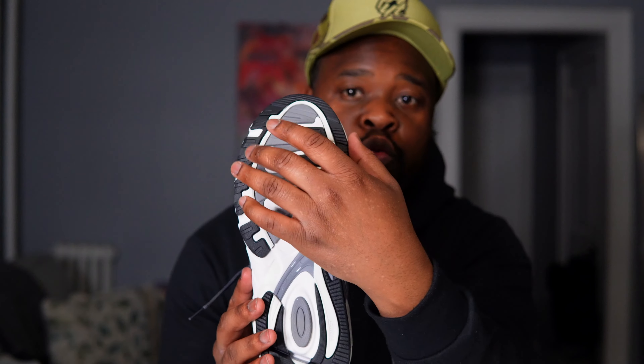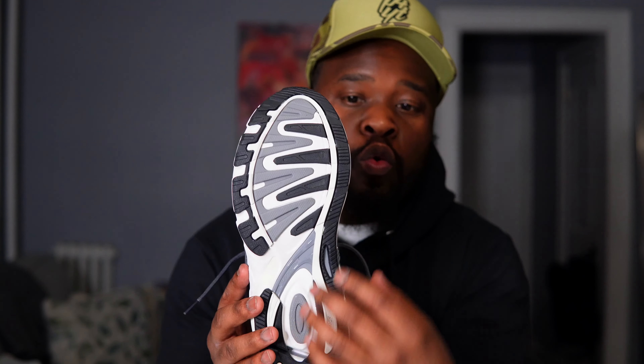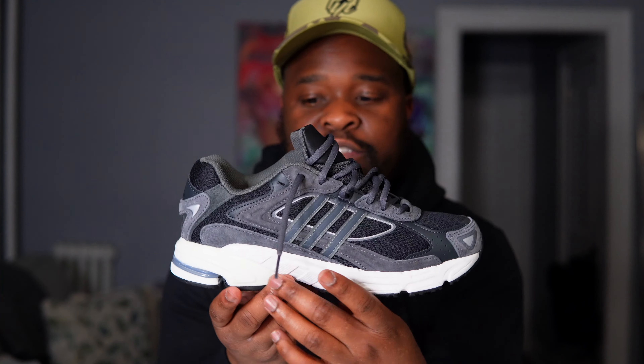Going to the bottom of the shoe, you have a black and white sole and a white midsole.